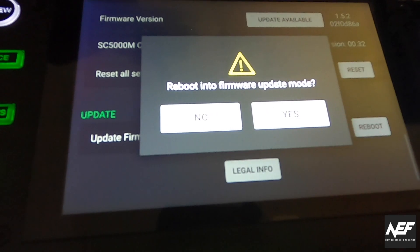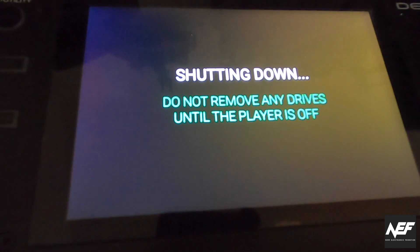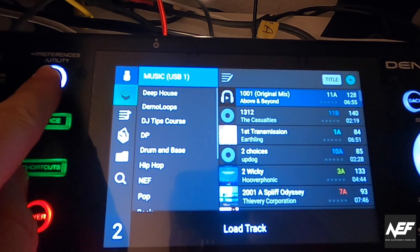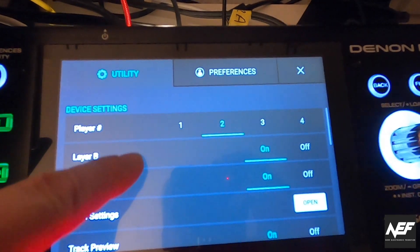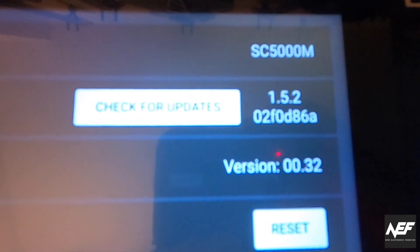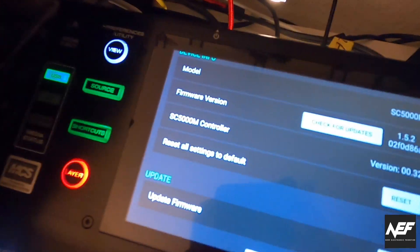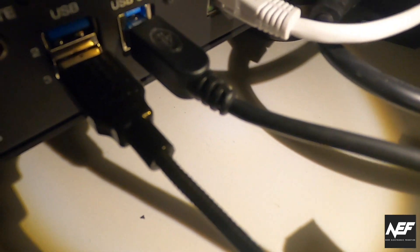If you do not get this notification, you can still do it. You also go to view, utility, scroll down, and check again. There's a firmware version shown if you haven't got the notification on the screen, and you'll still get the update firmware reboot menu.